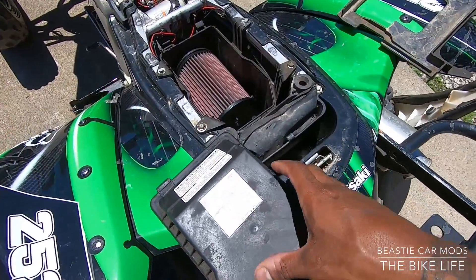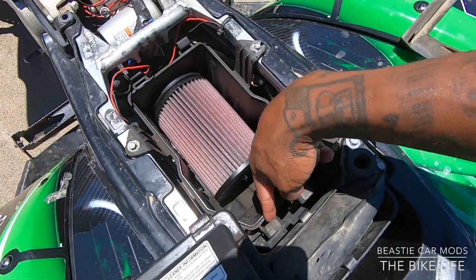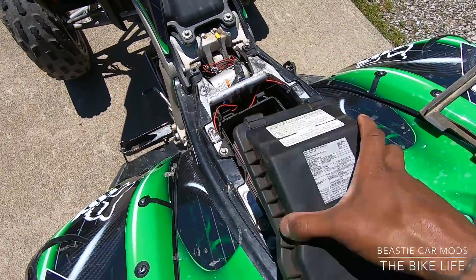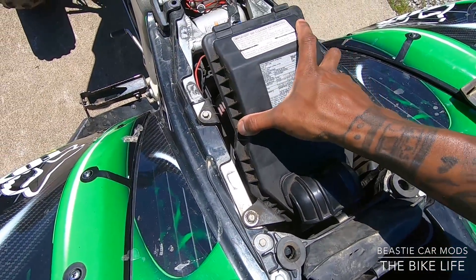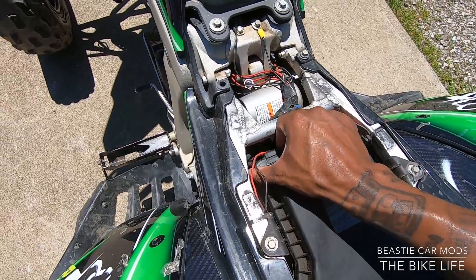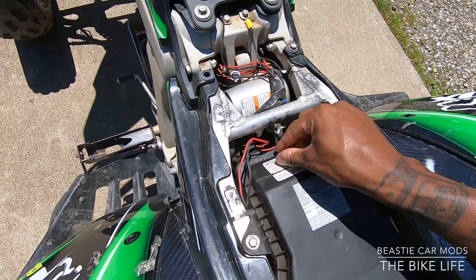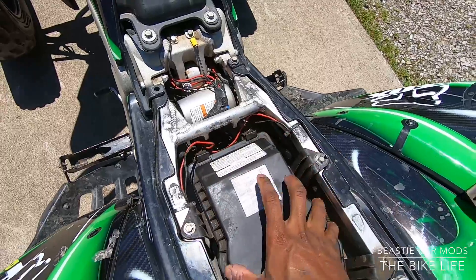Now to replace the air filter cover: first thing, put these two notches in here — slide them into the two notches first, then slide it into the clips. I'll do this one-handed so you can see a little bit better. Slide it into the notches down there. Don't worry about my cords — those are just my LED lights. And there you go, both clips on just like that.